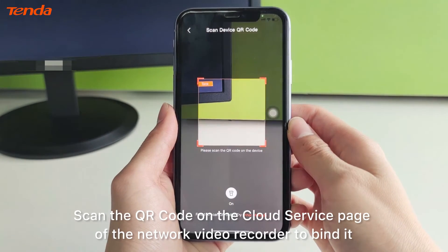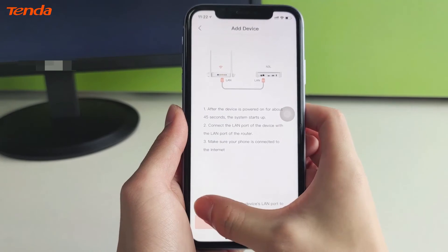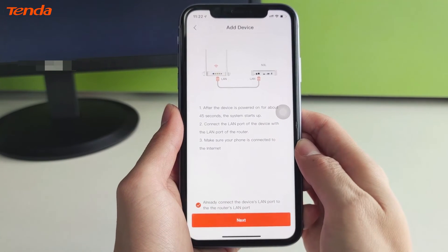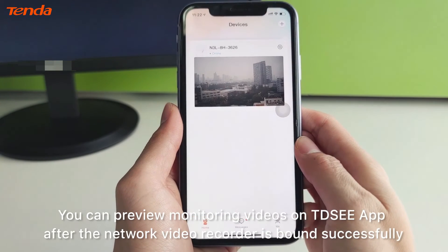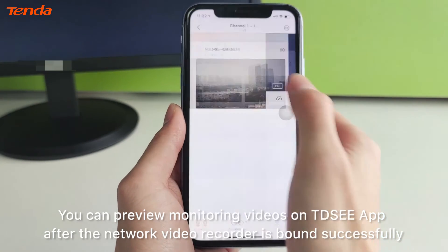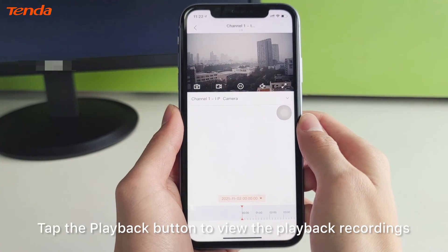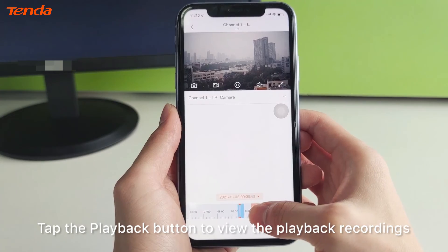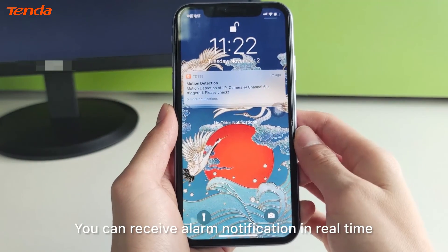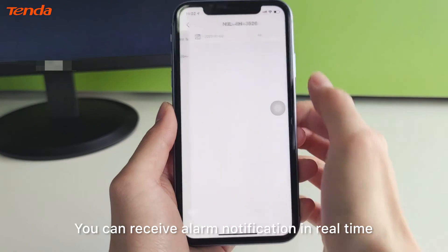Scan the QR code on the cloud service page of the network video recorder to bind it. You can preview monitoring videos on the TDSE app after the network video recorder is bound successfully. Tap the playback button to view playback recordings, and you can receive alarm notifications in real time.